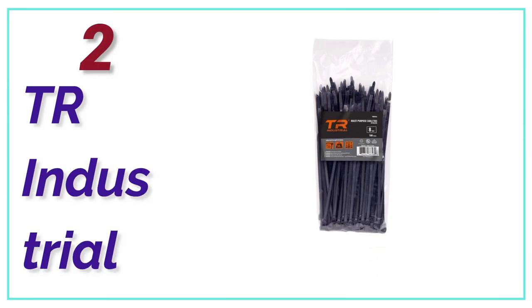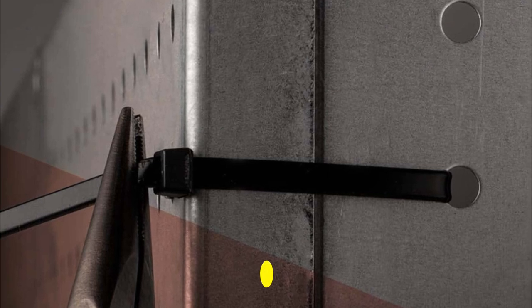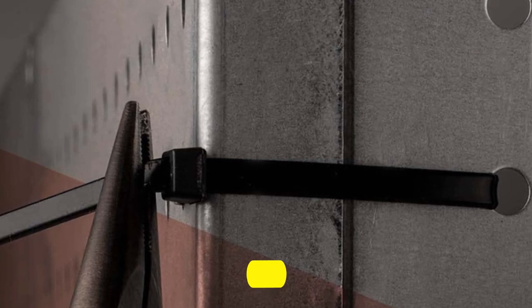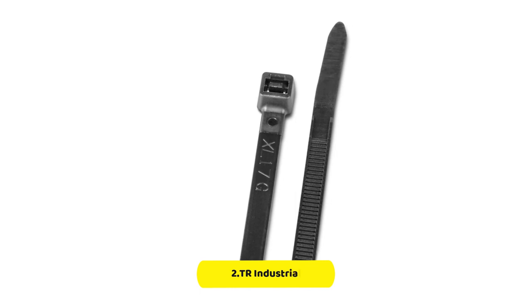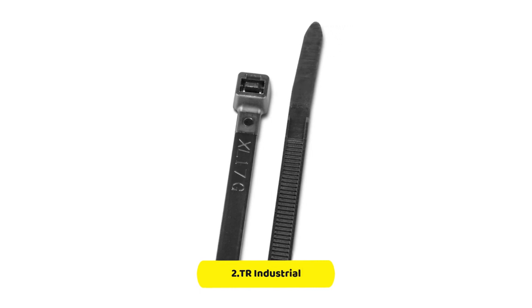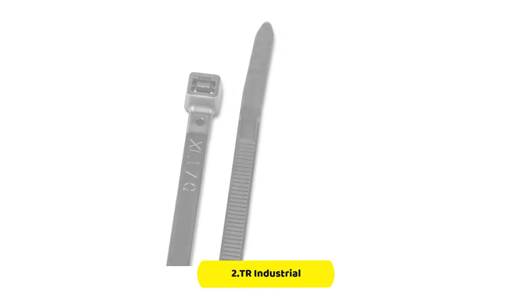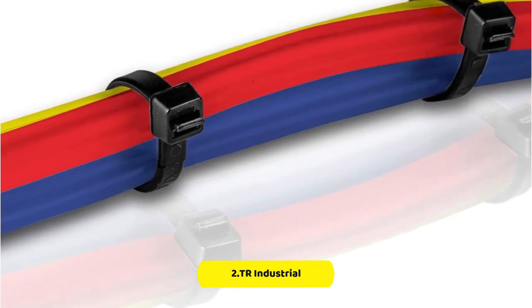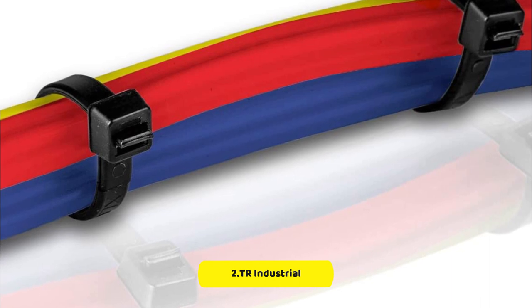Number 2 in our list, TR Industrial. If you're in need of a reliable and durable solution to keep cables organized and secure, TR Industrial Multi-Purpose UV-Resistant Black Cable Ties may be the answer. This 100-pack of cable ties is 8 inches in length and is perfect for a variety of personal and professional projects. One of the most notable features is their UV resistance, meaning they won't deteriorate or become brittle over time when exposed to sunlight or other sources of UV radiation, making them ideal for outdoor applications such as securing cables for landscape lighting or outdoor speakers.